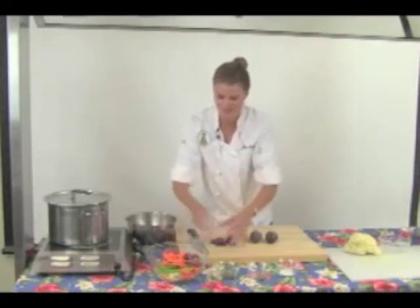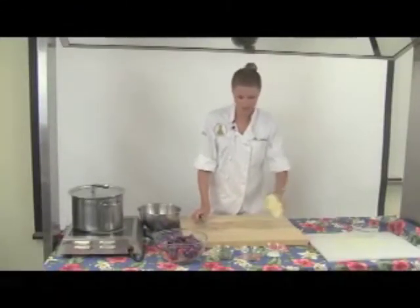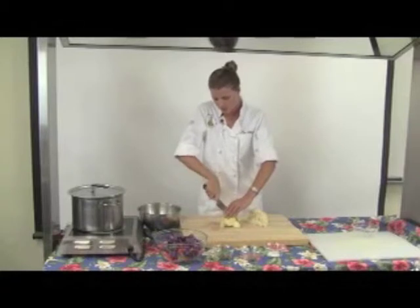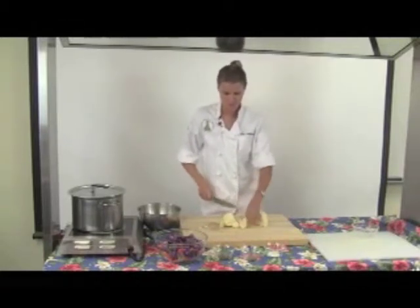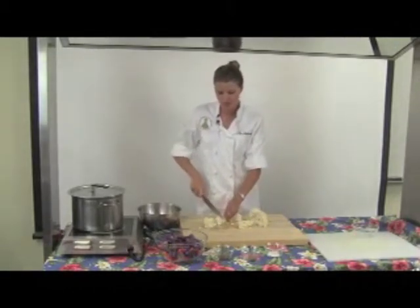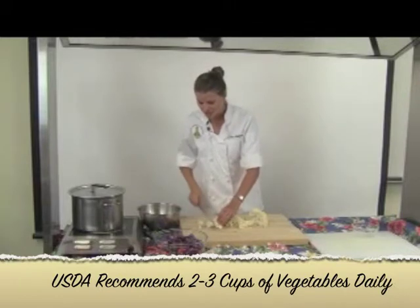See how vibrant these are? Next, we'll add our cauliflower. Just want to chop these up into small florets until we have about one or two cups. You probably already know that Americans under-consume vegetables, which is a shame because not only are they nutrient-dense foods, but they can also add some tasty variety to your meal.